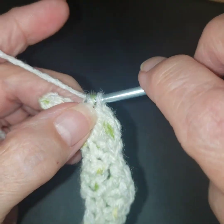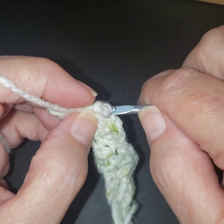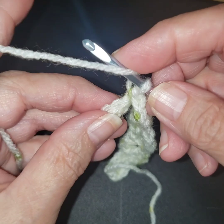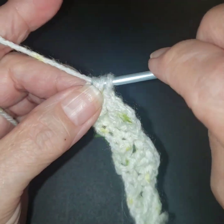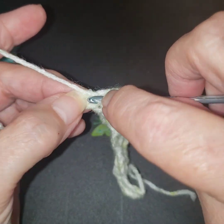We're going to do the single crochet. Now we're at the end. We're going to come up and then we're going to end with the way we began — with two double crochets. So one, two.